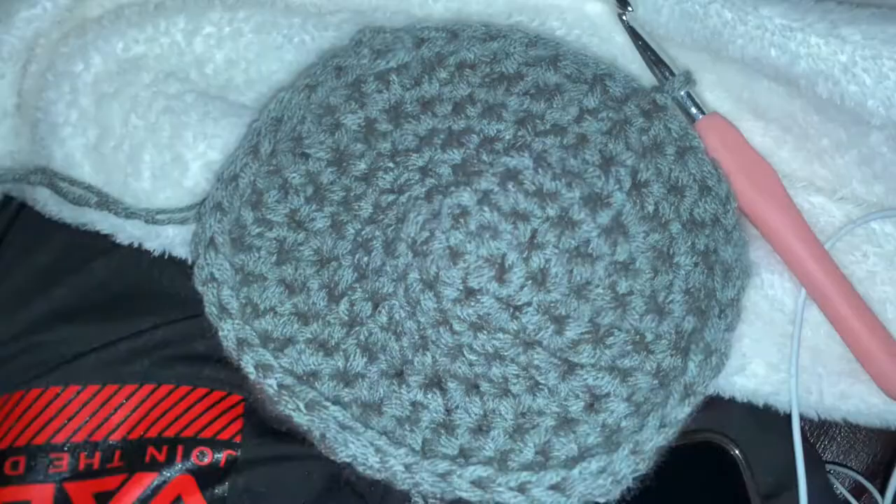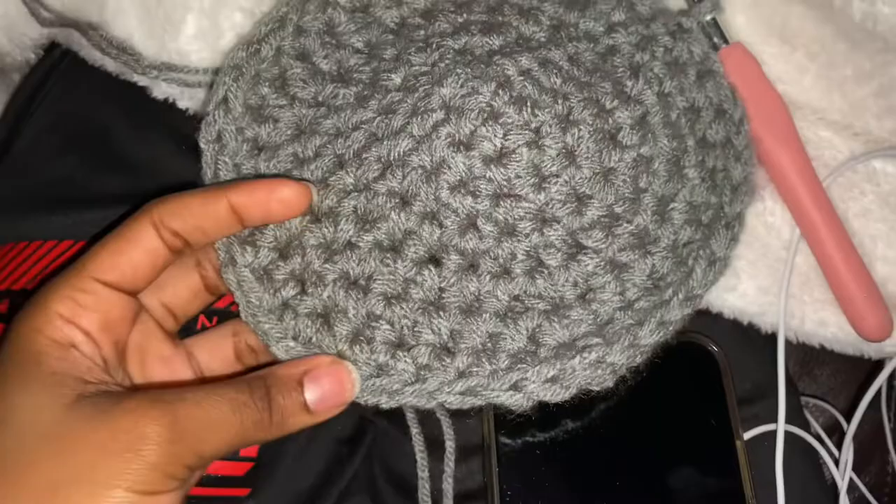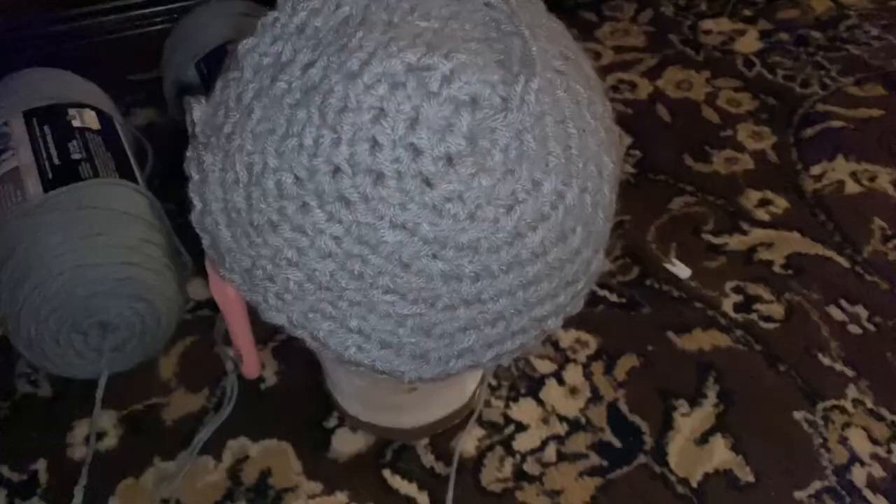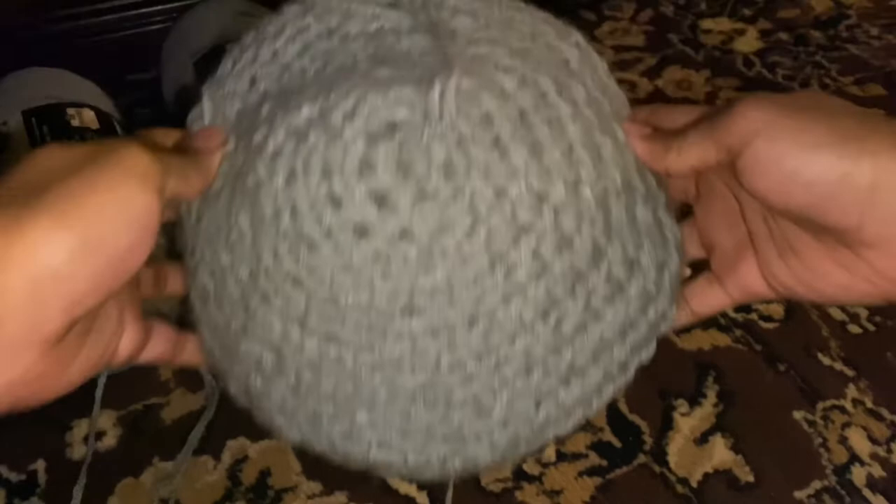Okay, and after you do that, this is what it should look like. Yeah, we're getting there.